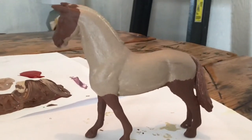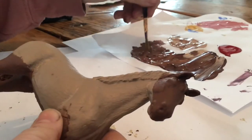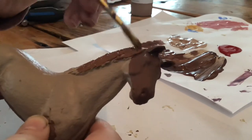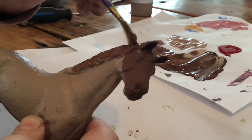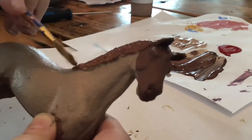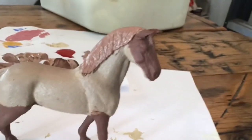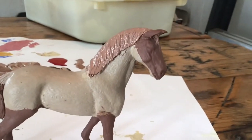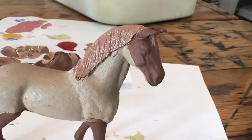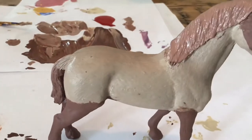Now that it's dry I'm gonna go in and paint the mane. This is what it looks like. Now I want to try something a little bit different — I wanted to do dapples and I'm just gonna use a paper clip and try and do them.